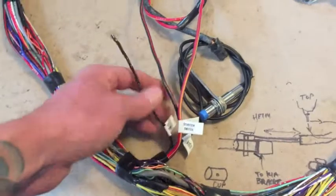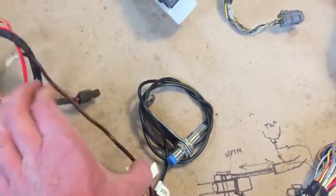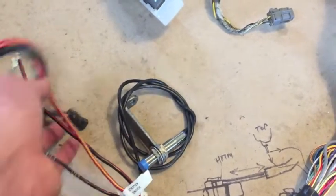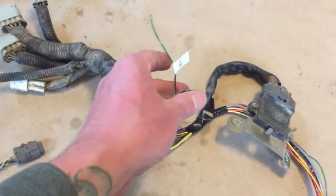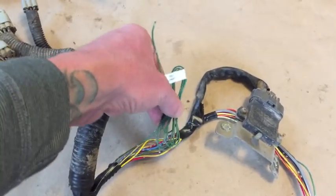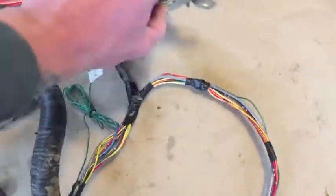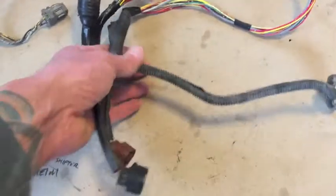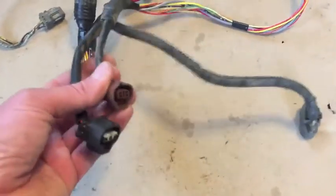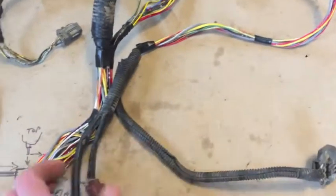About midway down the harness, a little leg comes off with the fuel pump, starter switch, radiator fan, and VSS. Continuing out, we have the engine connectors and the oil pressure switch — this connects to the VW oil pressure switch, which is why it's out here with the engine stuff. Then we have the igniter, the atmospheric pressure sensor, the PSSSV, and the mass airflow sensor.